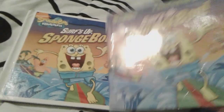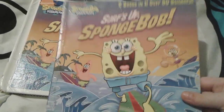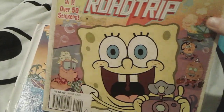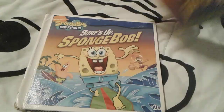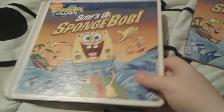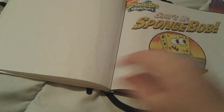So as you can see, this one right here is a two-in-one book with Runaway Road Trip here. And this right here is just a regular book, as you can see.